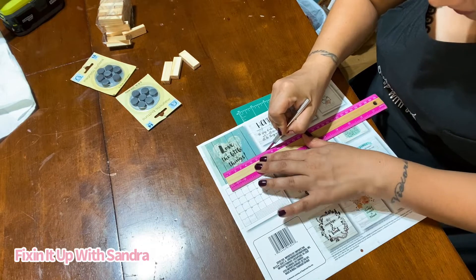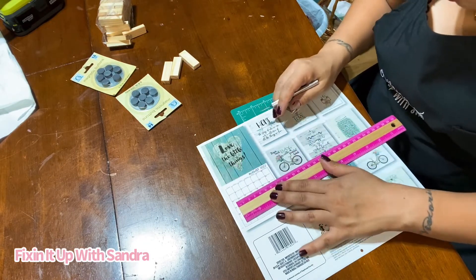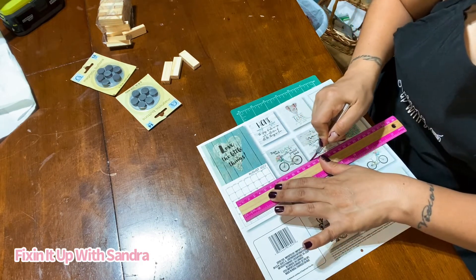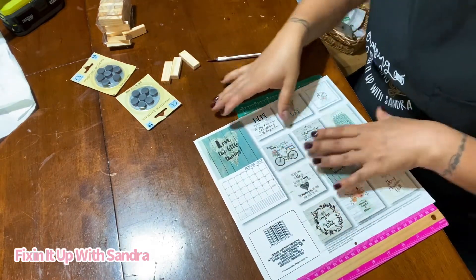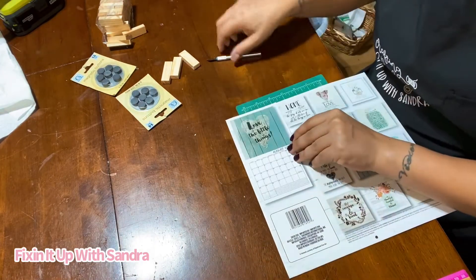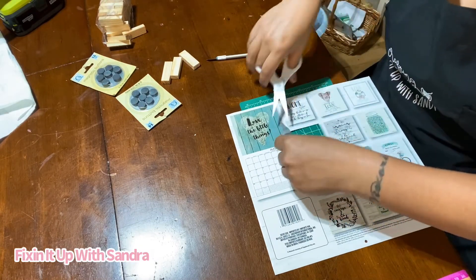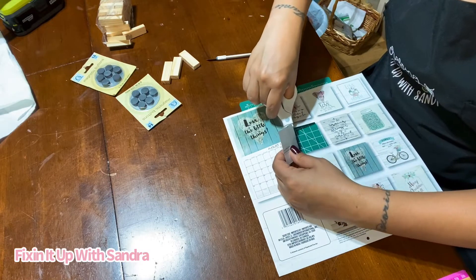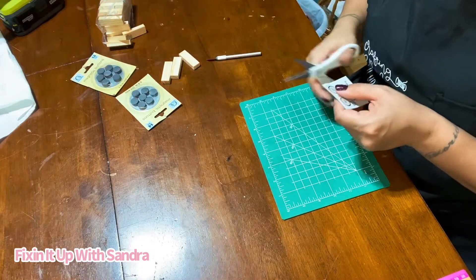Maybe it'll just be easier for me to get my scissors. All right, we're just gonna roll with this. I'm not gonna try to cut another one — this is why I have one of those paper cutters, like the kind you'd use in school or the office. I bought mine at a yard sale for like two dollars. Maybe I should have pre-cut a bunch. Okay, this is gonna work, it's gonna fly.